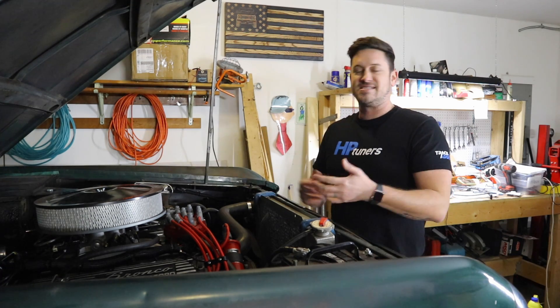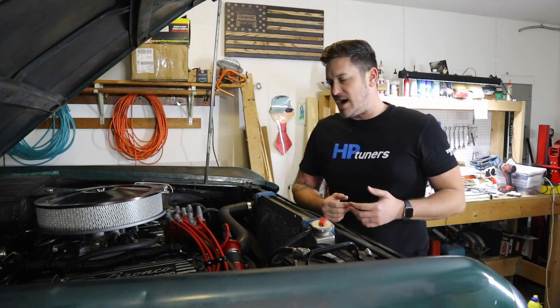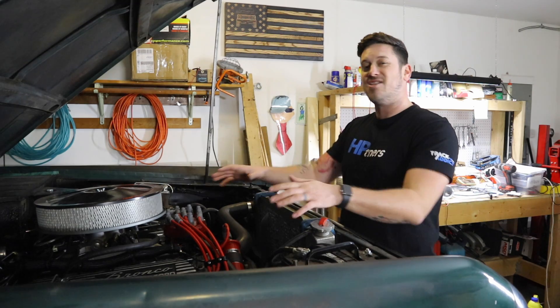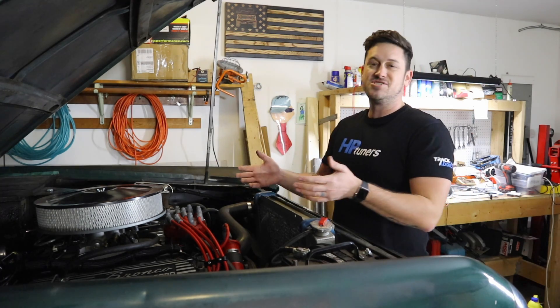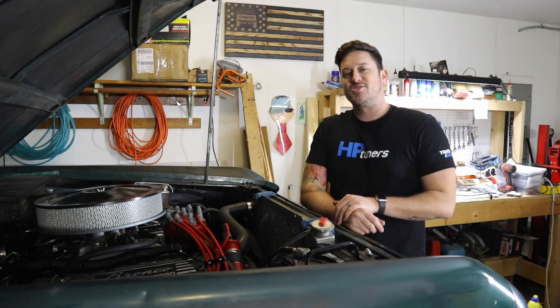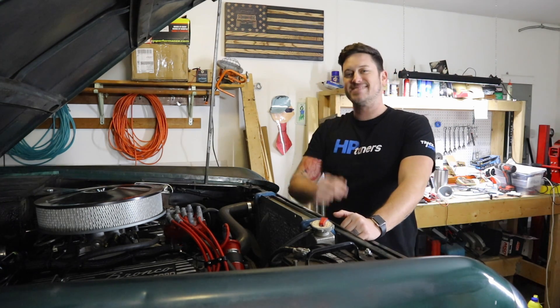These are a little more expensive than just the $30 wire you can buy at AutoZone or O'Reilly's, but I think it's worth it to make sure the electronics under your engine bay aren't crossing signals and you aren't having those kinds of issues just because you bought a cheap spark plug wire. Hopefully that was helpful — make sure to check the links below. Thank you guys so much for watching, I'll see you next time.